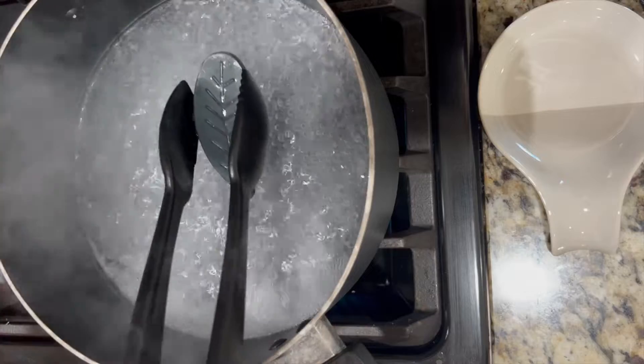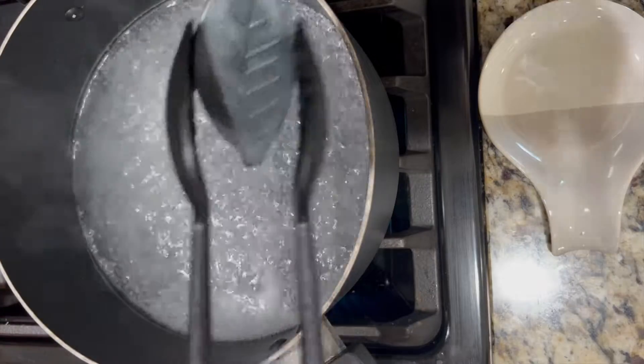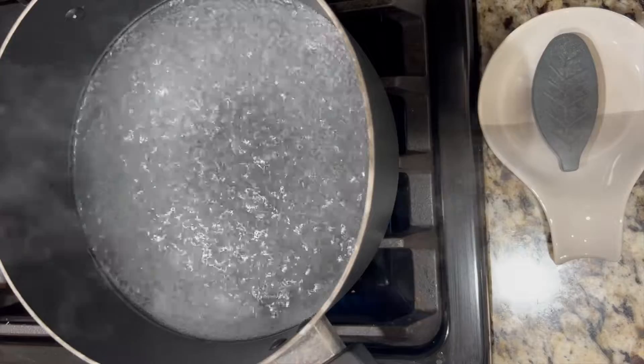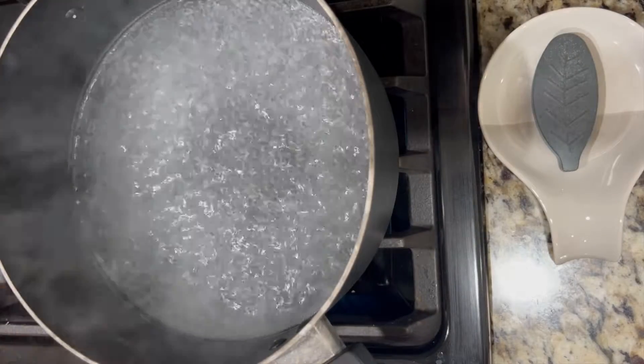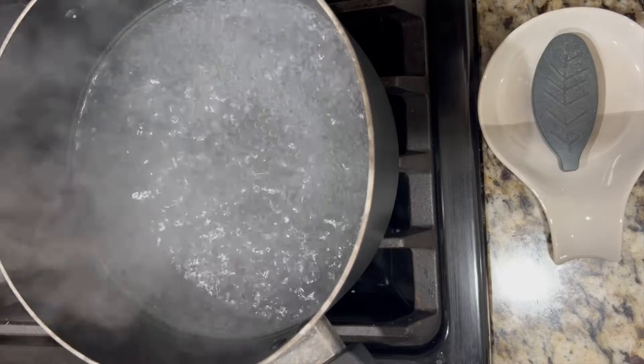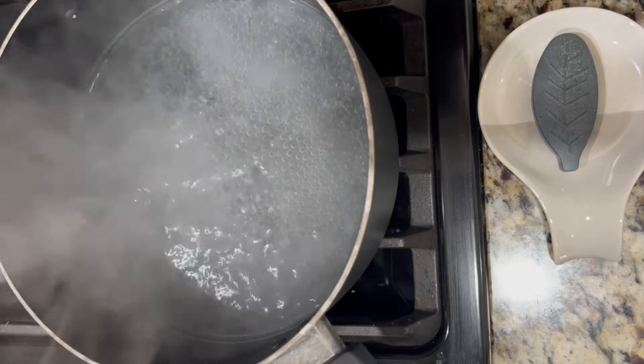When it's done after the 10 minutes, carefully remove your Lucky Iron Leaf. You'll want to rinse it with cool water and wash with soap and water very quickly, and allow it to dry fully for its next use later on.